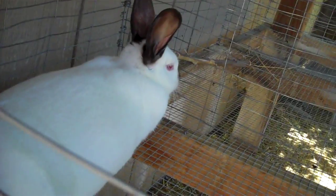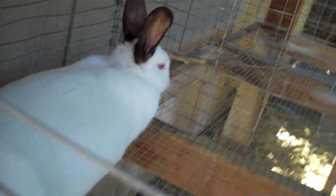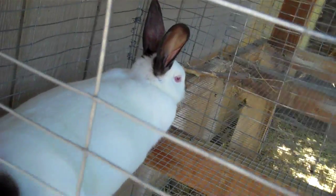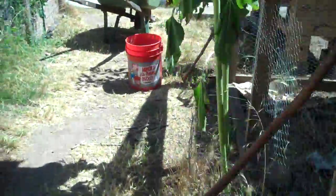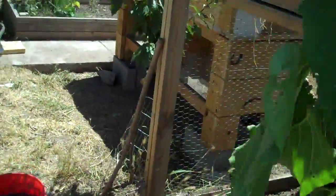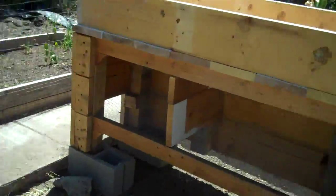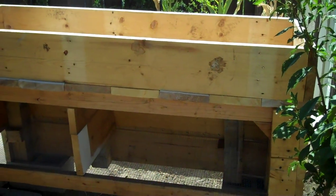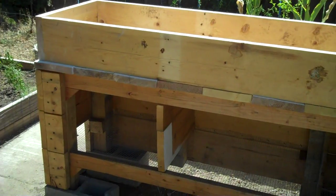I haven't shown this in my other videos — that's my Californian doe. She's my favorite rabbit and her name is Buster. When I got her I thought she was a guy, but she was actually a doe, which explains why she's so nice. I've had better luck with girls than boys. So far that's all I've got complete — it's going to be a three-bed system, so I'll keep you guys updated as I go.